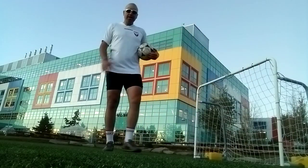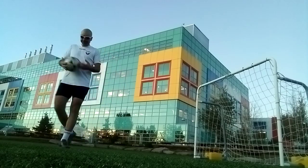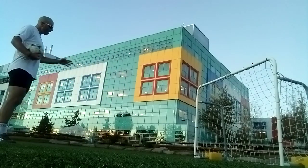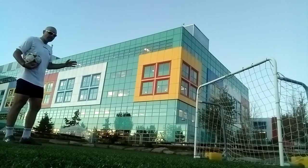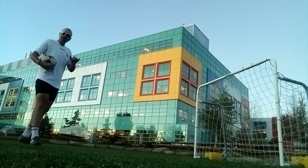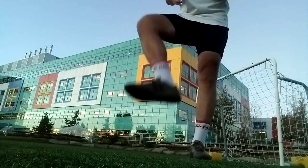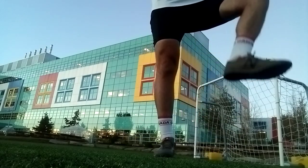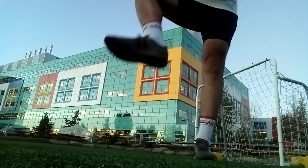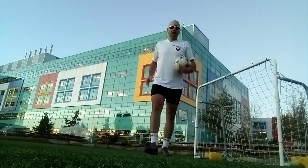Yeah, we're back to putting it in the net now, aiming for the corners — it's the next level maybe. Okay, we did this twice, so now we're going to do shoelace.